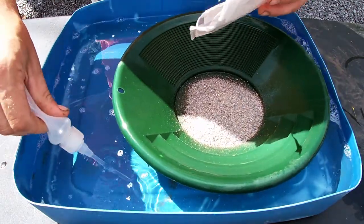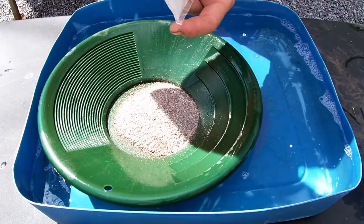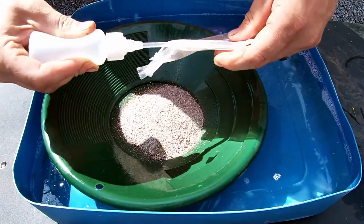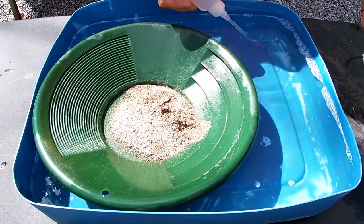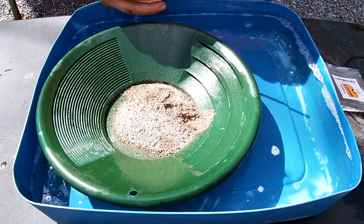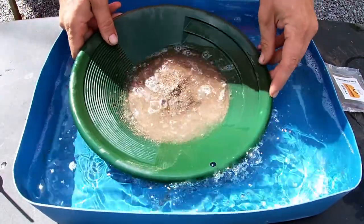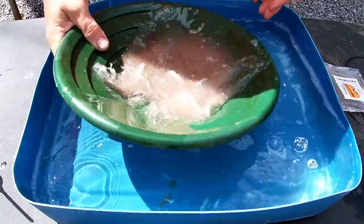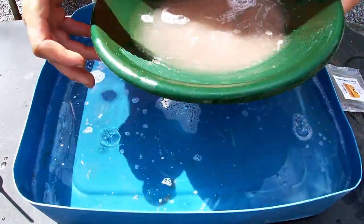Take our little snuffer bottle here, we're gonna spray this thing out. Let's get some water in here — rich gold pay dirt, you guys want to check it out, the link will be in the description below. Alright, got some water, our snuffer bottle, we're gonna fill this up and we're gonna jostle it — we're gonna jostle the crap out of it.